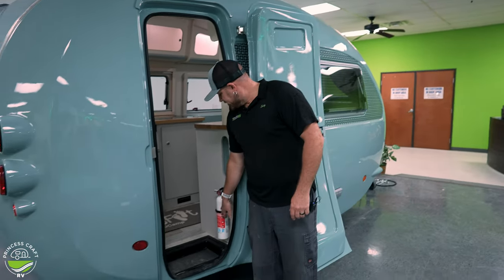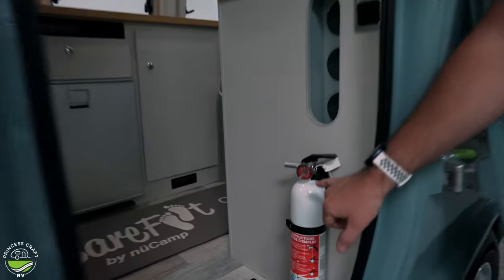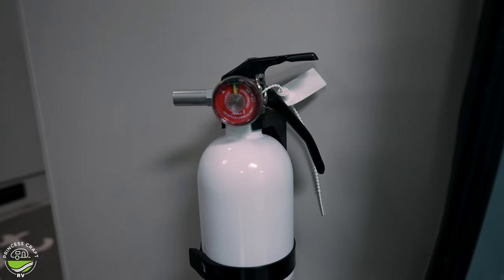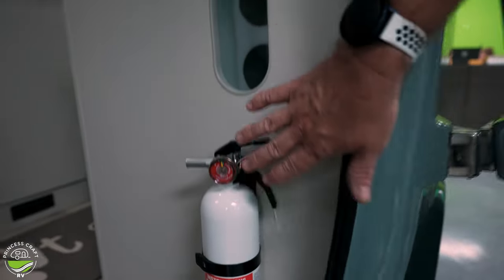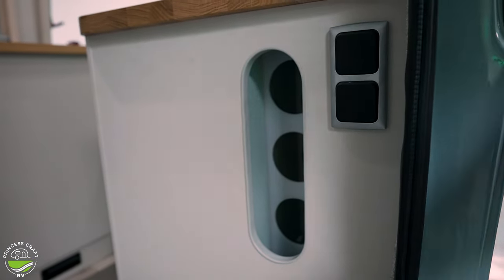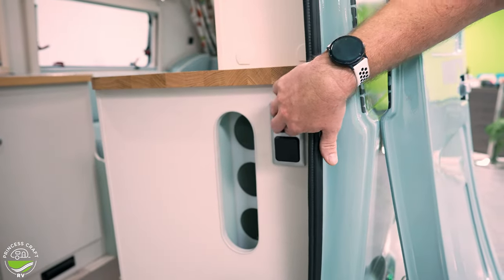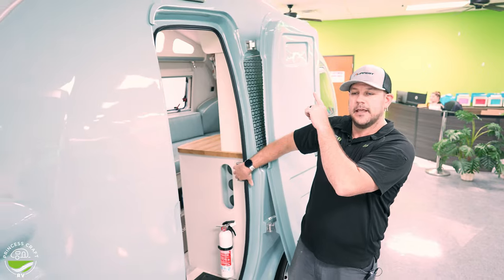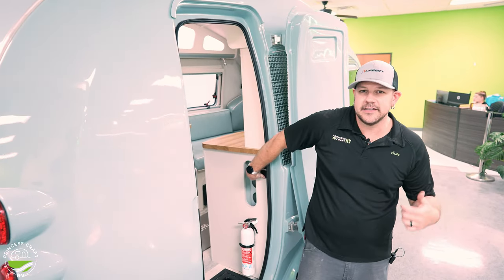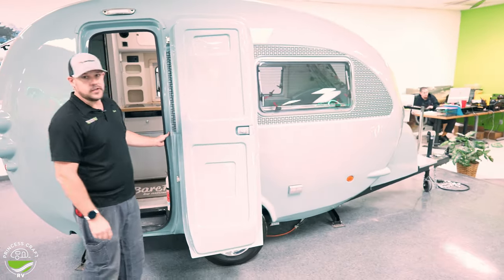Just inside the door, we're going to find your fire extinguisher — same one we've been seeing for years. Make sure we've got it in the green and replace it as required. Just above that, you'll find a little wine rack where you can fit a few bottles. Next to that, we've got two switches: the top one is your overhead patio light, and the one just below that controls what I call the headlights — there's one on each side that turn on at the front lower area of the trailer.